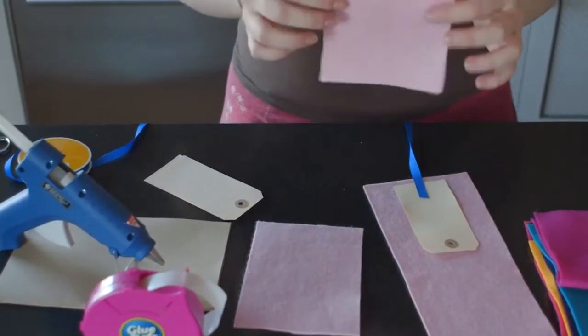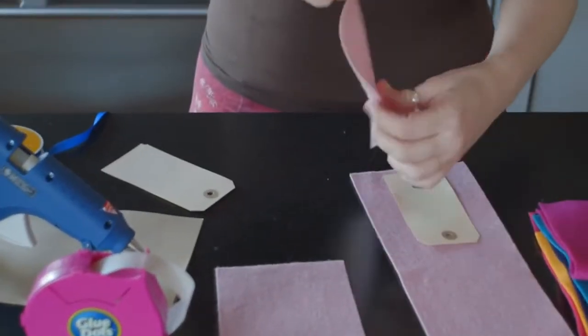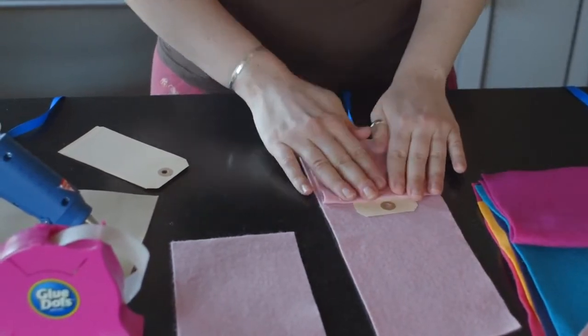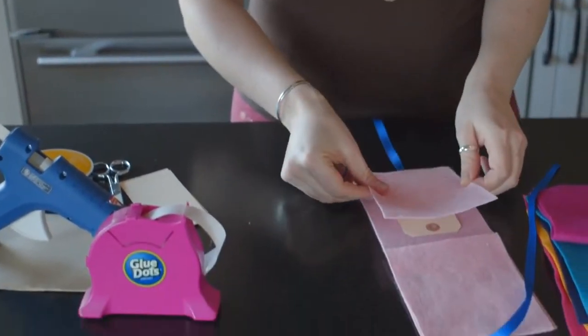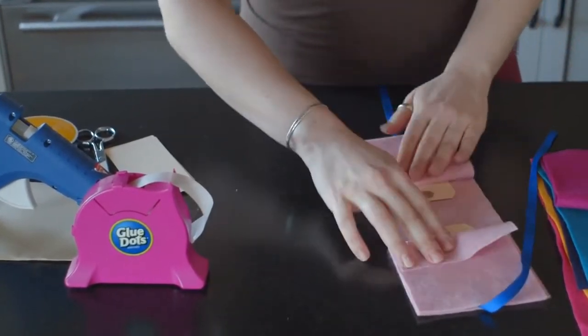Then grab that other little piece of felt that you cut in half. Put hot glue all over that and place that part right on top, but make sure you don't cover up the hole from the tag. Then you're going to do the same thing on the other side — line it up to your felt and make sure that you are not covering that little hole. You can always add more hot glue later if you haven't gotten the edges. Now put that part off to the side while we work on the inside of the book.